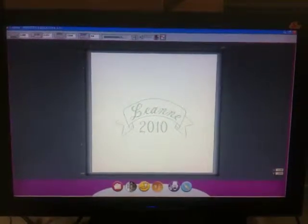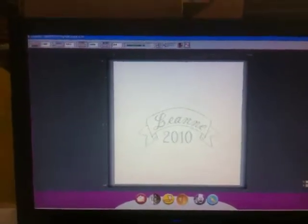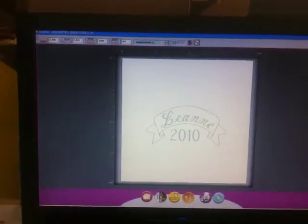This is the demo for Leanne's M20 GraverGraph machine. There's the program — it's QuickClick 2.37.